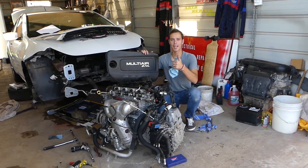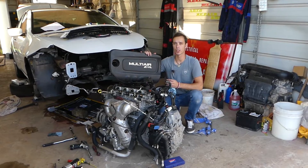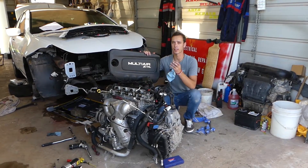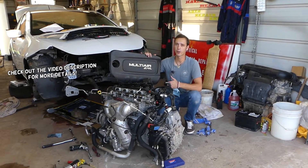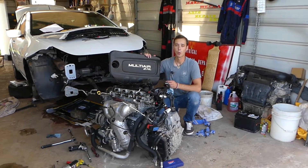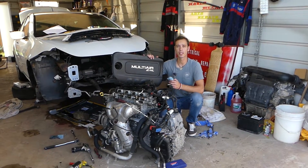Hey guys, welcome back to Auto Repair Guys. Thank you for watching and subscribing to the channel. If you have a 2.4 Multi-Air engine — that's been used in the Dodge Dart, Jeep Cherokee, Jeep Renegade, Jeep Compass, Chrysler 200, and Fiat 500X — we'll explain how that system works. You have four solenoids that control the intake valves.